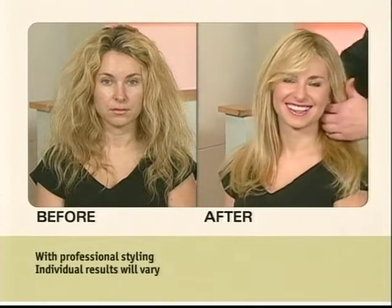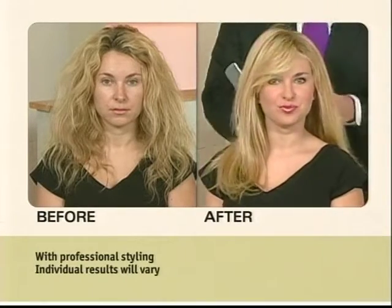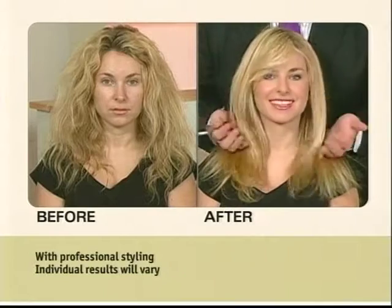Oh my gosh. No, wait a minute. It doesn't even look like the same hair, Sammy. See the sheen.